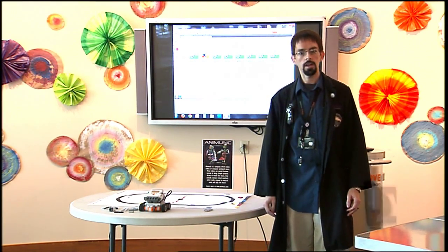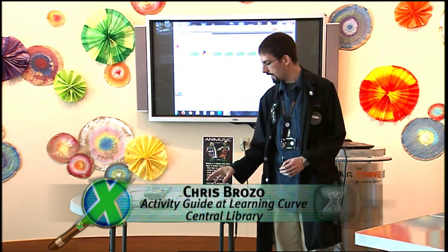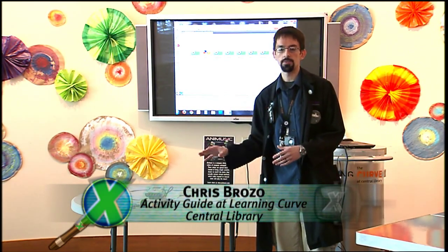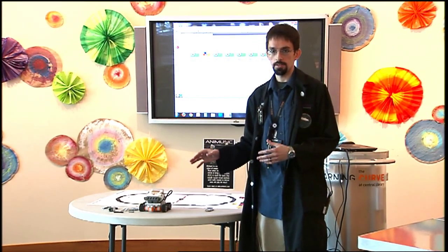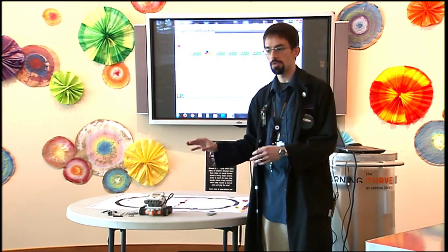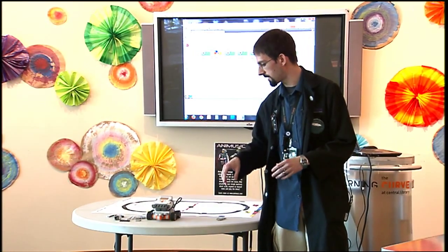My name is Chris. I'm an activity guide here at the Learning Curve at Central Library. One of the things we're going to look at today is how to modify a robot. If you have your own robot kit at home and you haven't done this activity at the library yet, I'm going to take you step by step through building a modification for this robot so that you can try your own experiment.